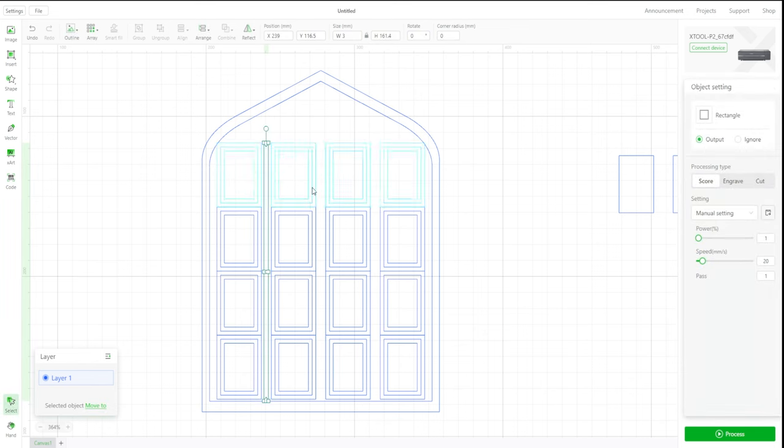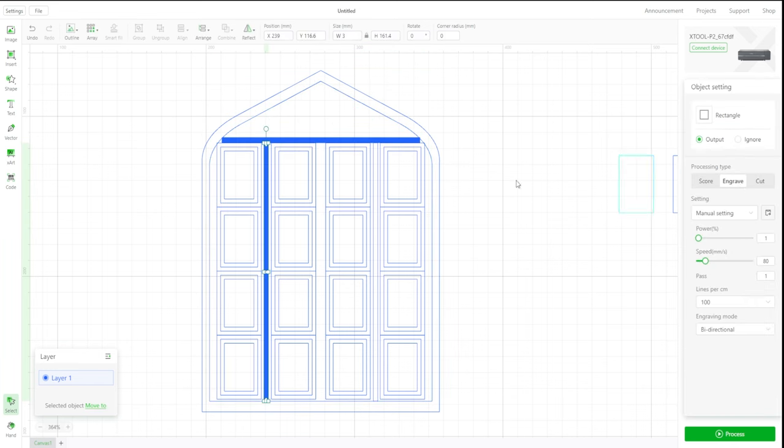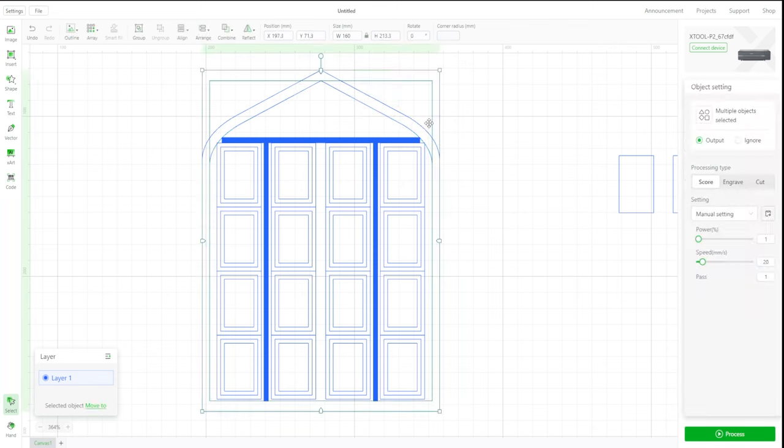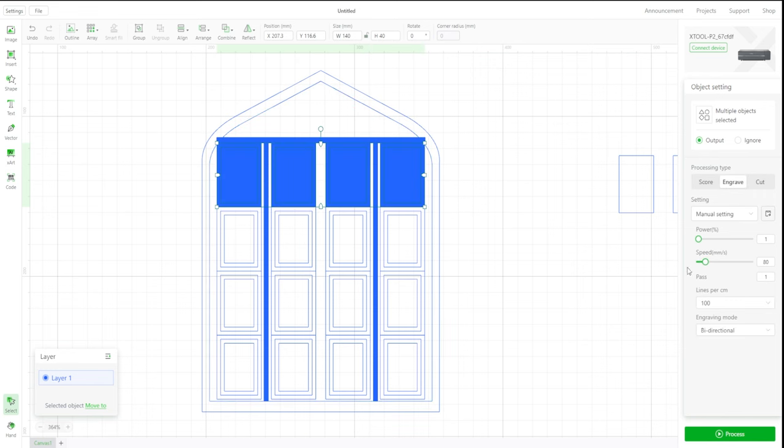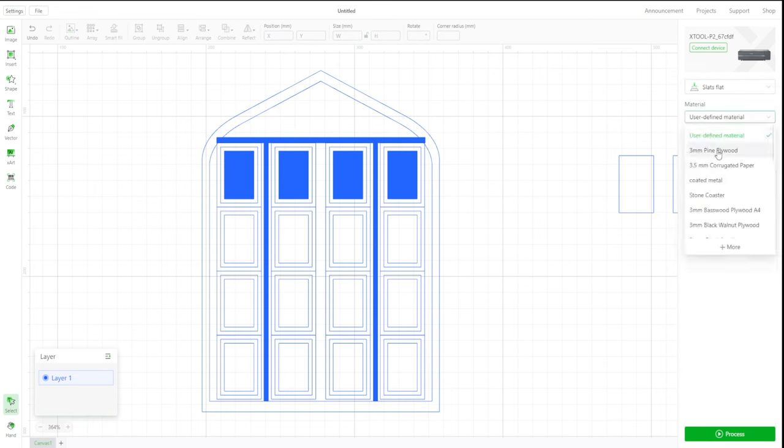Then I traced another edge around the outside of that and put in some frames for the detail. The dark lines you can see here are the engraving part. All the rectangle frames on the inside for the details are all scored, except for the one on the inside which is dark blue and completely filled in — those will be engraved as well, just to give it more depth in that door.